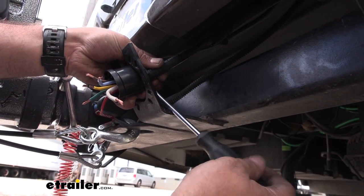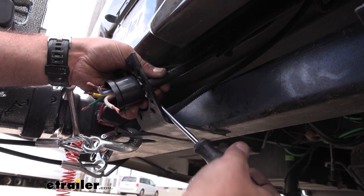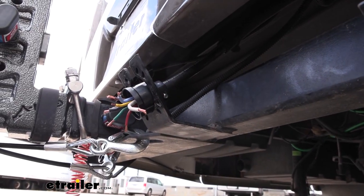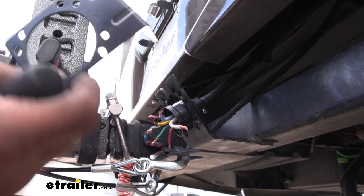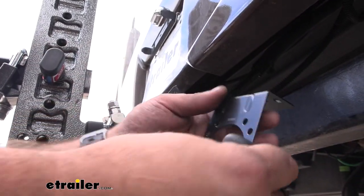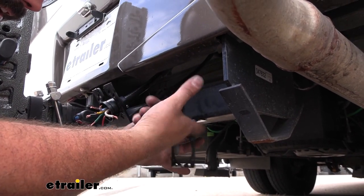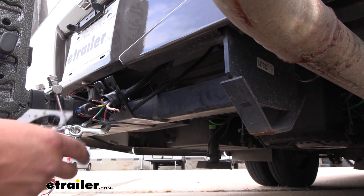I'm going to tighten this down and I can move it a little bit later if needed, but for now this will hold it in place. If you don't have a bracket, one does come included. Ours is welded onto our hitch, but the included bracket comes with hardware to mount it up. You can simply take a self-tapping screw and drill this into your hitch or wherever you're planning to mount, and it's going to create a nice spot for you.